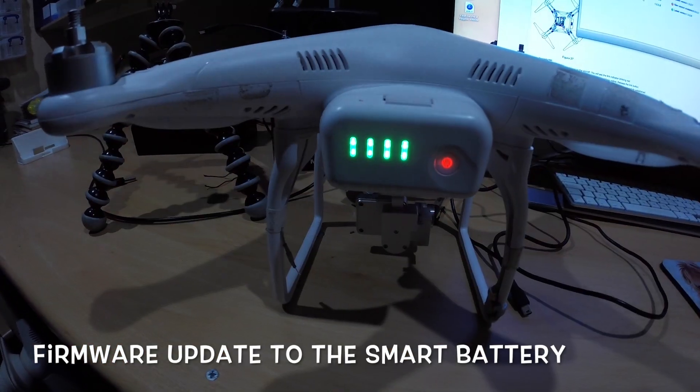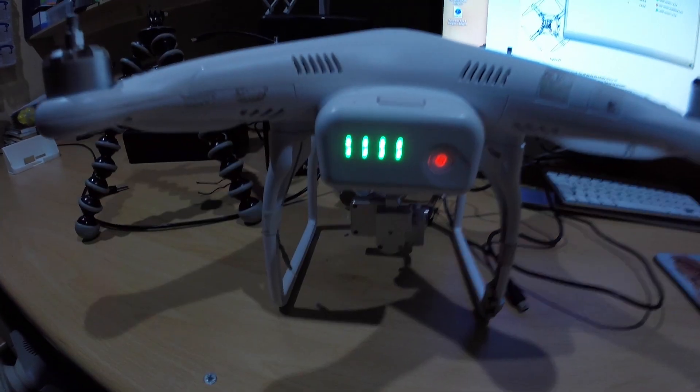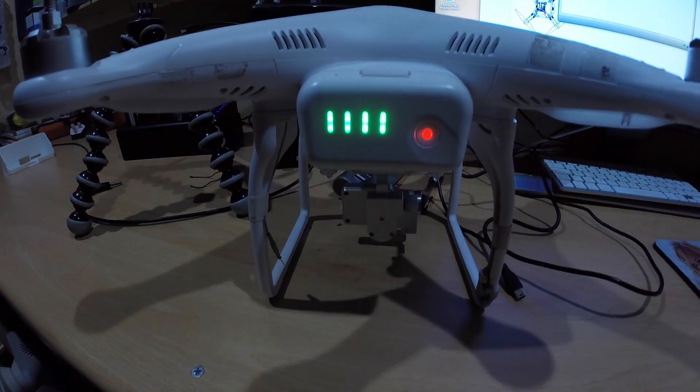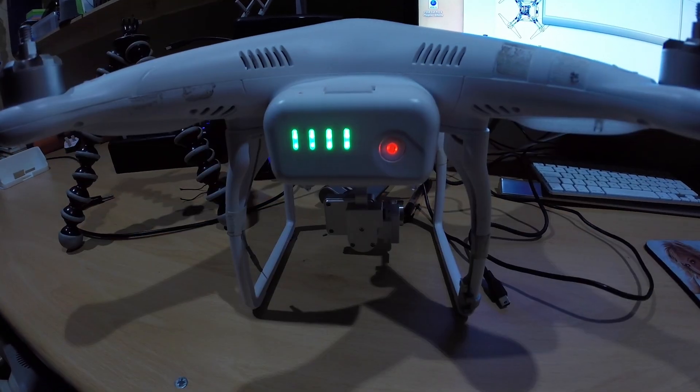I'm just going through a phantom upgrade on the battery. This battery I haven't upgraded yet. The phantom is all powered on and I'm just going to run the update now.